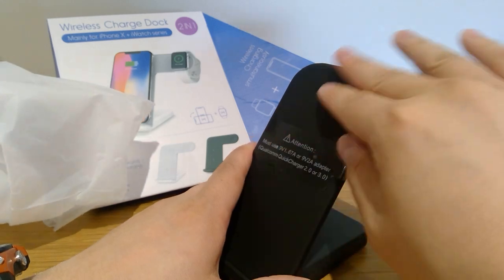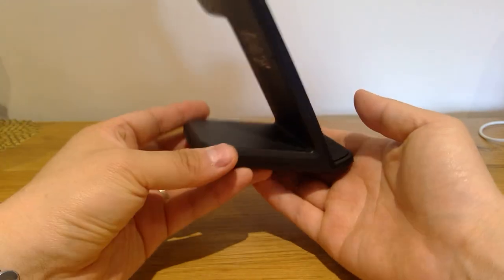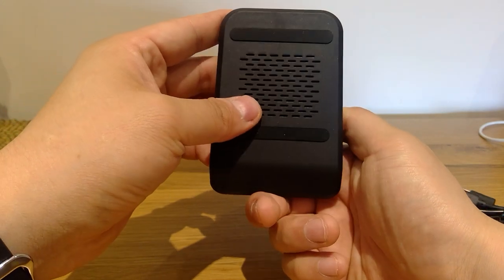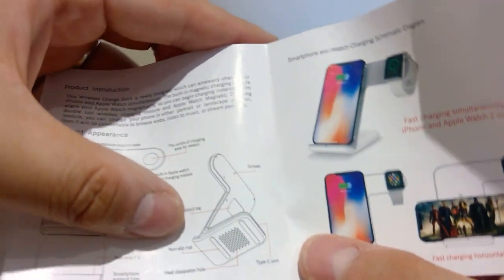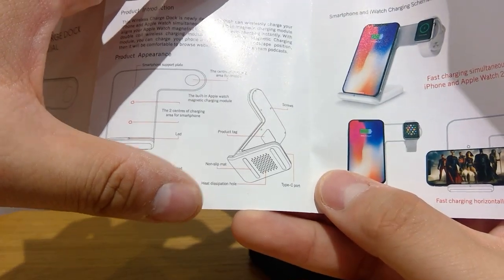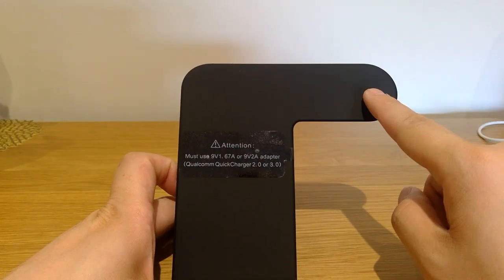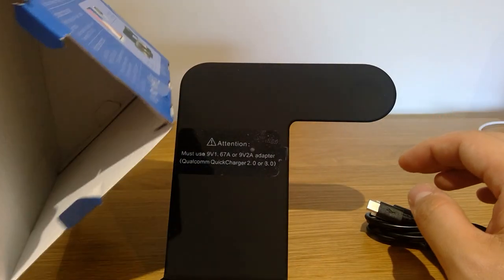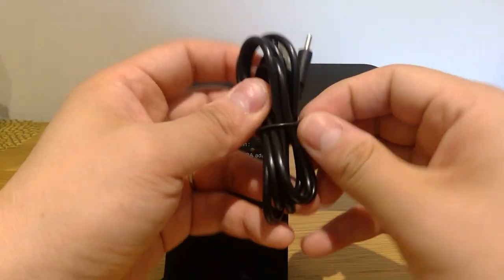It's quite a nice matte finish. You can feel a bit of weight on this side. That kind of looks like a speaker — or maybe not. Let's look at the manual. It says this hole is for heat to leave. There's a sticker — this part is for the Apple Watch and this part is for the iPhone. And those are the only two things in the box. No plugs.